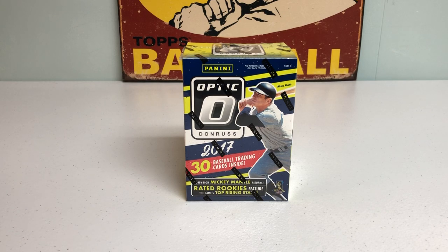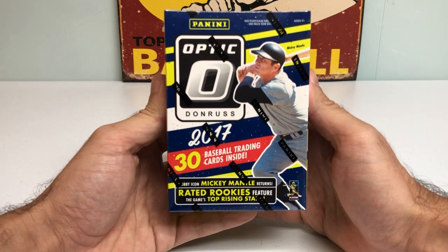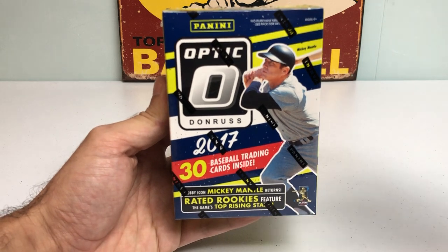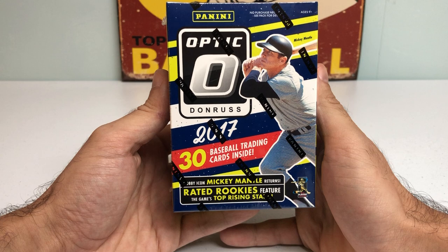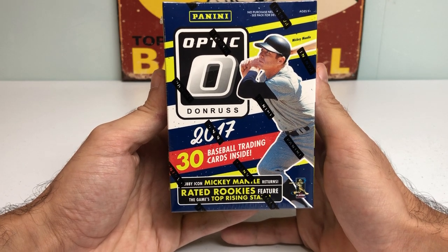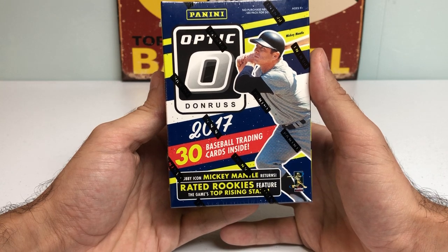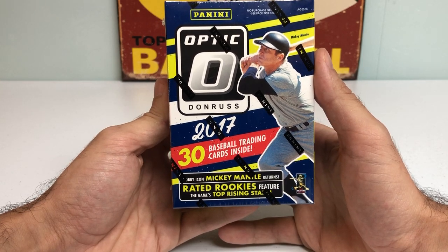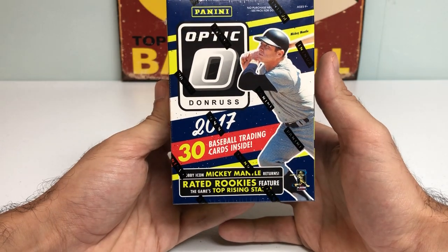Hey everybody, it's Peds Card Collection coming back at you with another baseball card opening. Today we got a fun one — I'm going to be ripping open a blaster box of 2017 Donruss Optic Baseball. Picked this up from my card store a couple weeks back. This is a product I've always wanted to open. A lot of good rookies in this year including Cody Bellinger and Aaron Judge amongst many others, so I thought I would try my luck on one of these boxes.